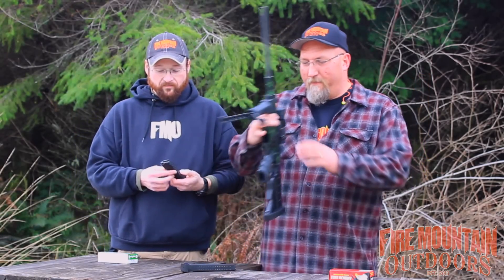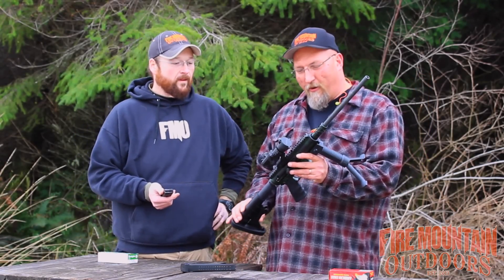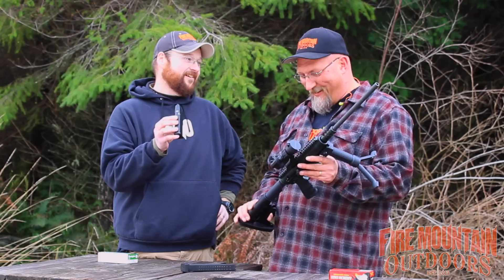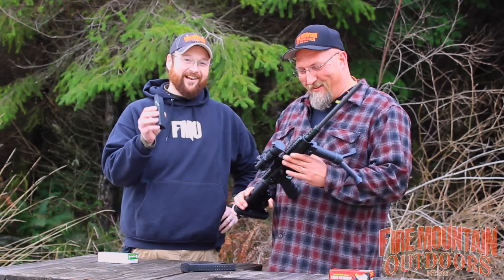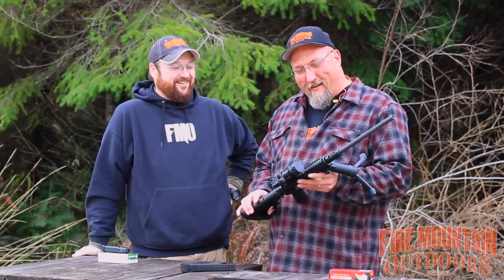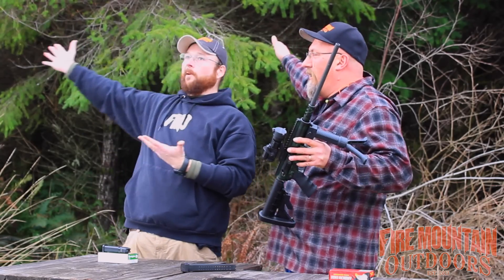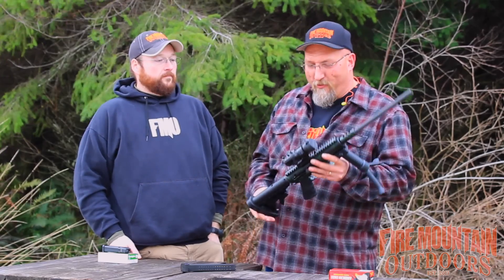What we have here is a 9mm carbine that takes Glock magazines — or, well, it's not exactly a Glock magazine. This is a 'Glockazeed' — a little shout out to our friend Matt B2099. So it takes Glockazeeds, and this is made by TNW Arms which is just right that way, about 20 miles as the crow flies. They're virtually a neighbor.